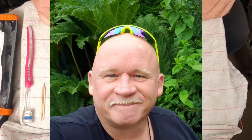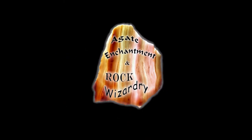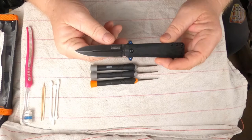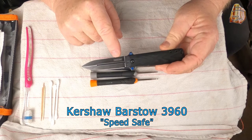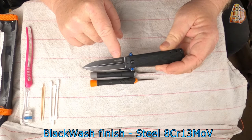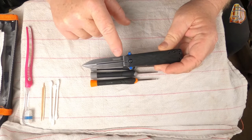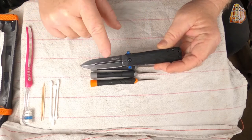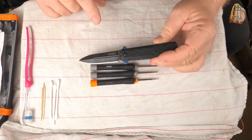What's up guys, how's it going? Denny from Agate Enchantment and Rock Wizardry. Today we're going to take the Kershaw SpeedSafe — this is the Barstow 3960 — and we're going to disassemble it, then clean it, grease it, and then reassemble it. That's what this video is about.